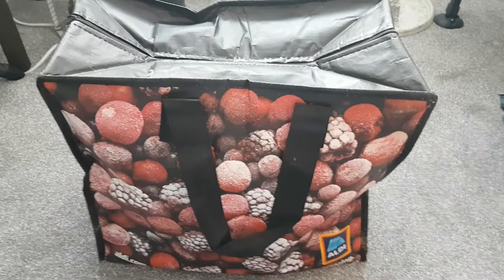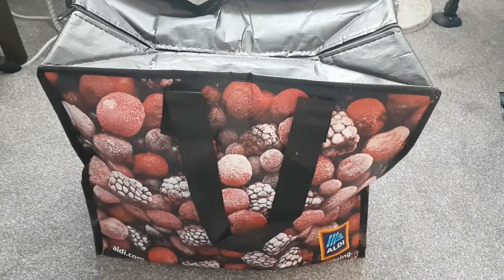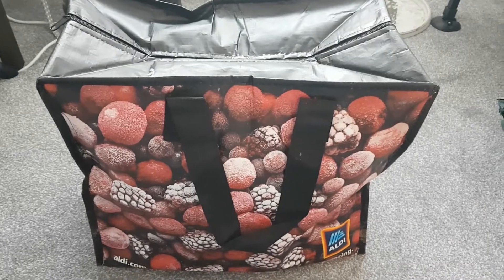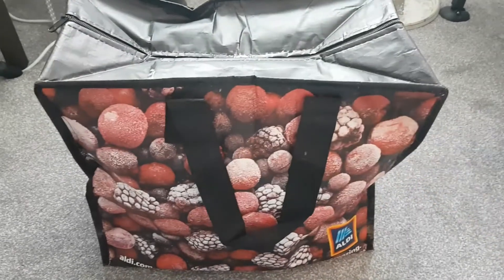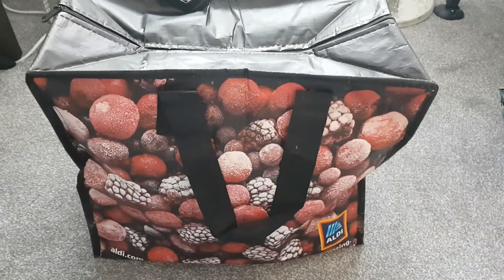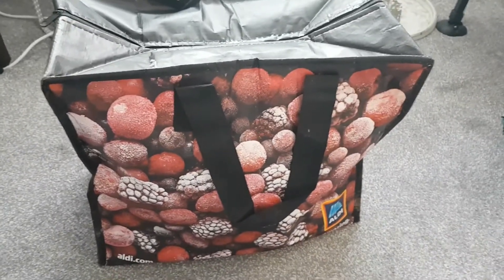But if you're not bothered about what kind of fish bag you've got — because at the end of the day it is going to get dirty and smelly with fish and bait in it — then something cheap and cheerful like this is ideal. I've already used it two or three times and it's been fine. Even if I get 10 to 20 uses out of it I'm more than happy having only spent a couple of quid. Anyway, that's my tip for you guys — I hope you enjoyed the video and thank you for watching, tight lines!